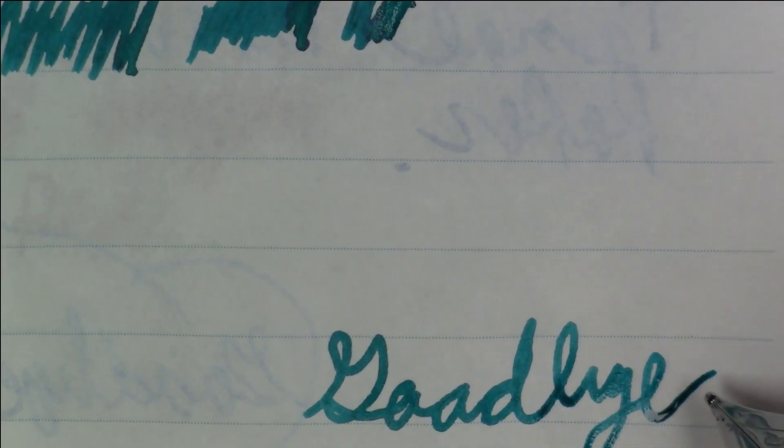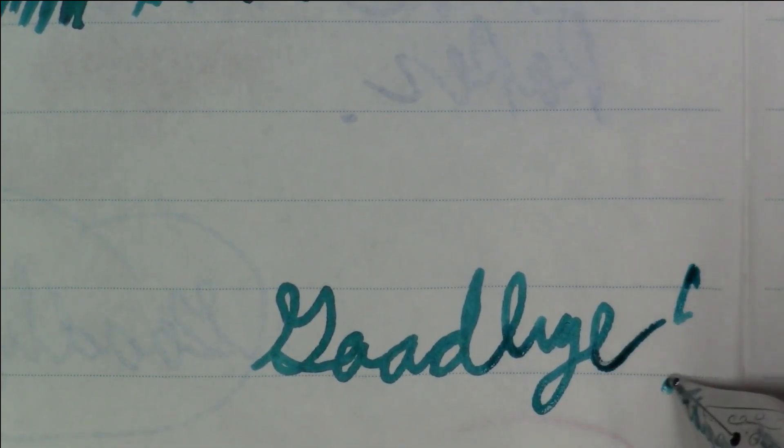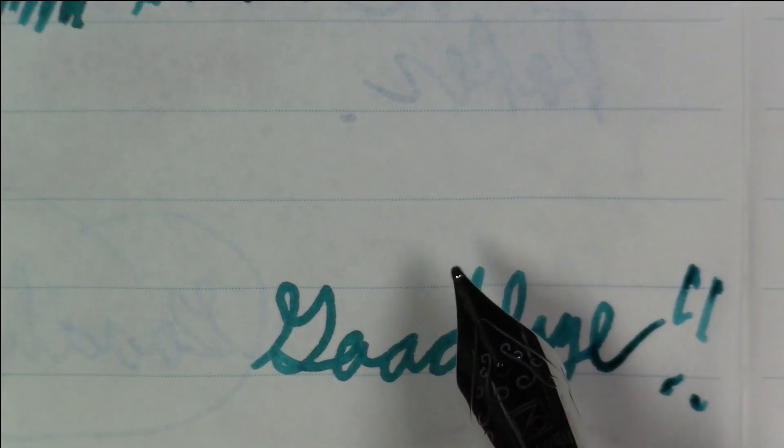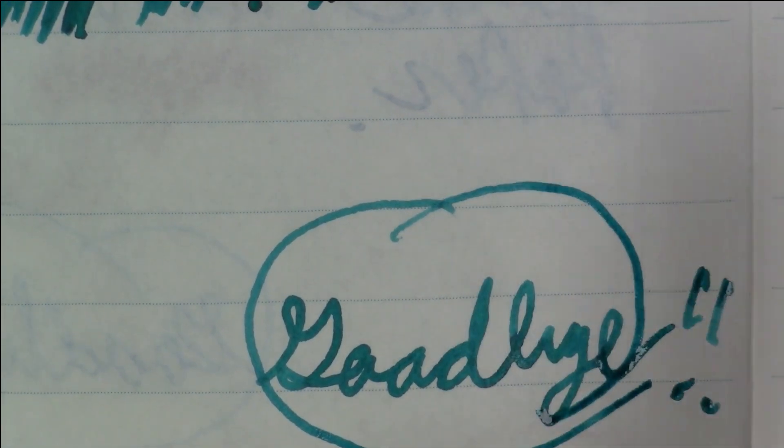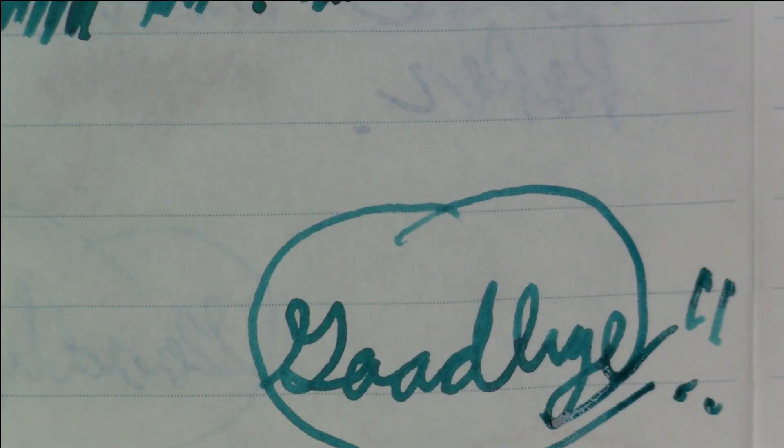Robert Oster Tranquility — a very nice ink. I think that just about does it for this particular episode. As always, thank you so much for joining me. If you're not a subscriber, please become one, keep those thumbs up coming, and please leave a comment — I'd love to hear from you. Until we see each other again next time, have a great day, bye bye!